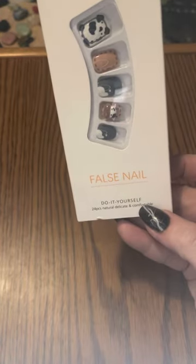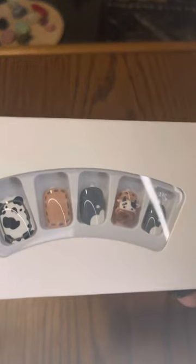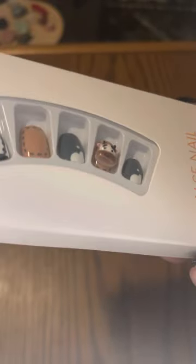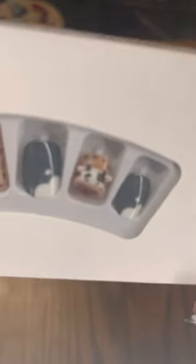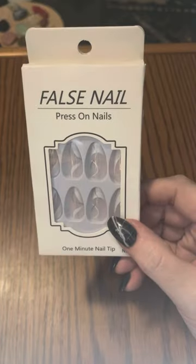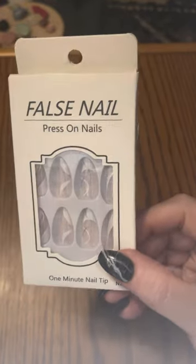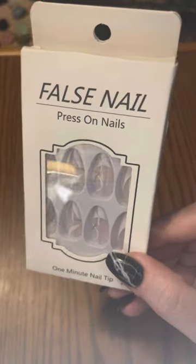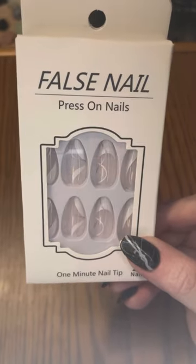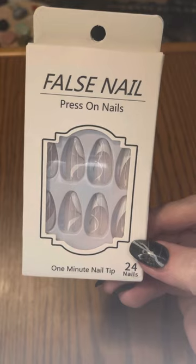Another cow set — and this is just called False Nail, which I assume is the brand name. Do-it-yourself nails. These are cow prints. You do have one 3D cow charm on one of the nails. These are short and square, very cute. I think I got a lot more whimsical nails from Temu, although a lot of the same nail prints and designs are available on both sites. This is also a very nice elegant-looking French nail — has a little design throughout the French on the end. These are almond-shaped. The brand is False Nail, Press-On Nails, 24 nails to a box.